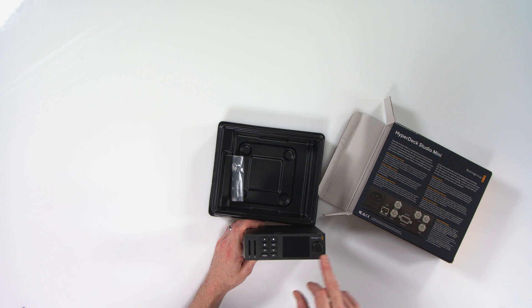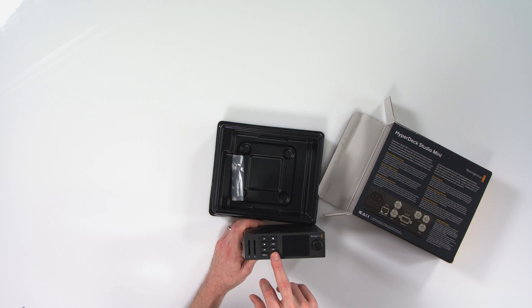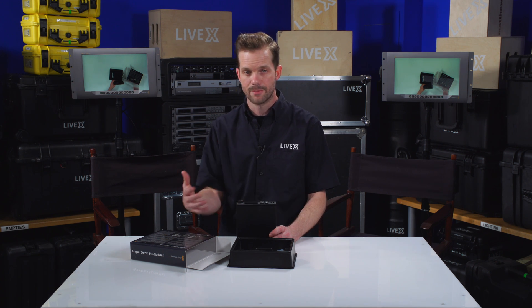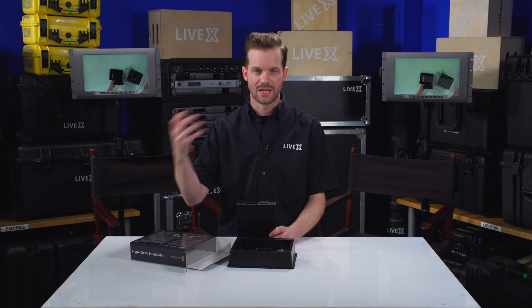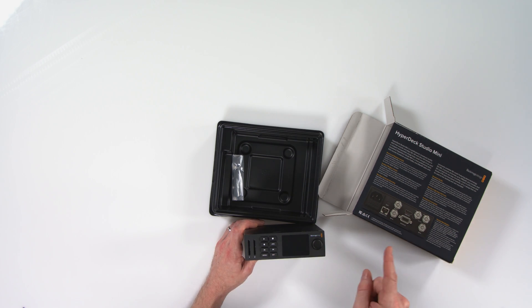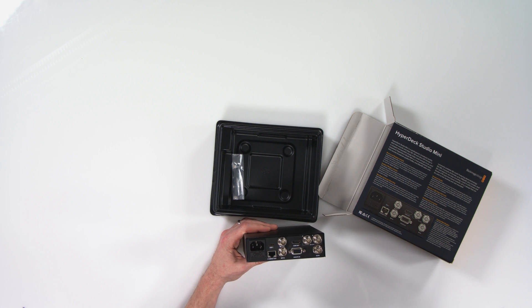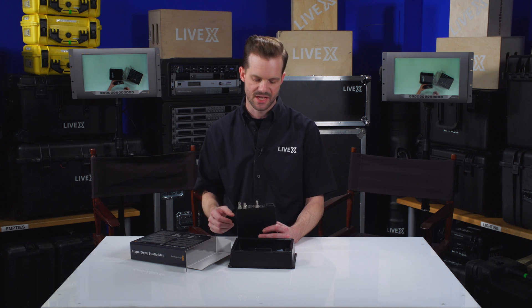The menu options on the front are almost identical — just smaller — than the traditional HyperDeck Studio and HyperDeck Studio Pro. The jog wheel is how you navigate settings. In the menu you have set, play, record, stop, and advanced clips. This can also be used as a playback device, though it can be a little annoying to get the right codec flavor that a HyperDeck will recognize for playback. My advice is to actually play your content into the HyperDeck via SDI or HDMI and record it onto the unit, so you'll know the file is compatible when you hit play during your live show or live-to-tape broadcast.